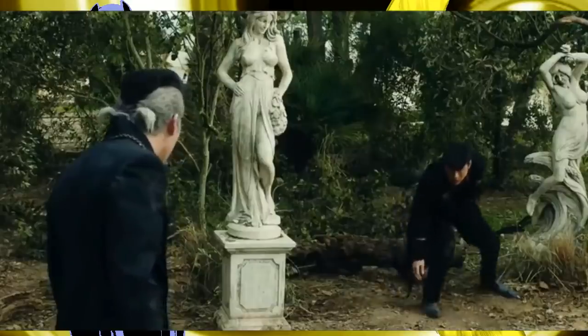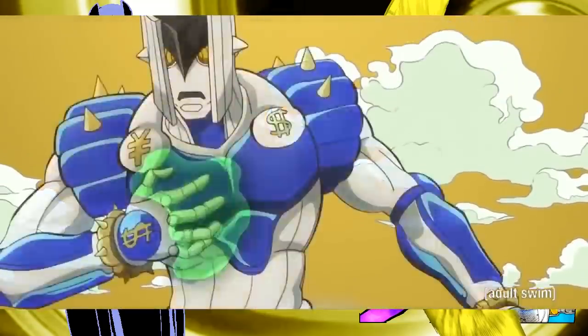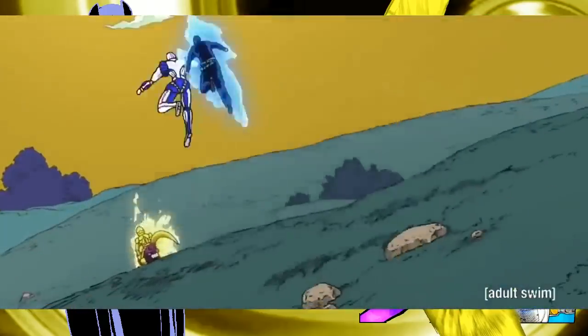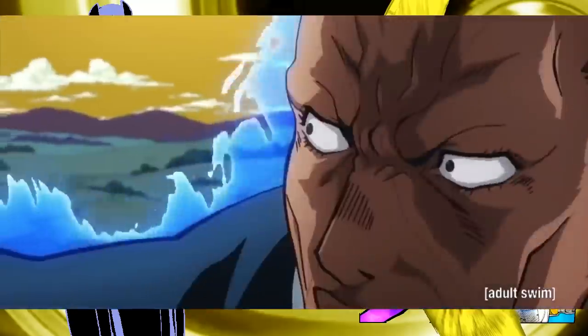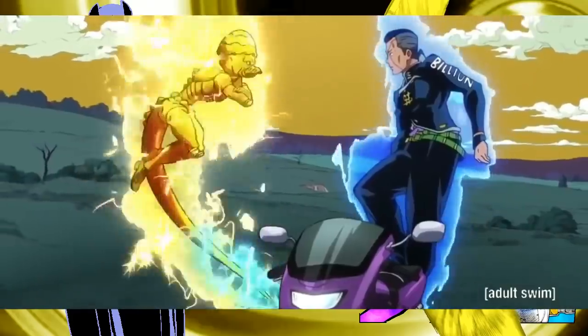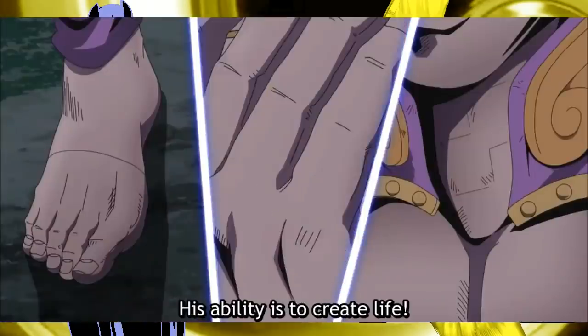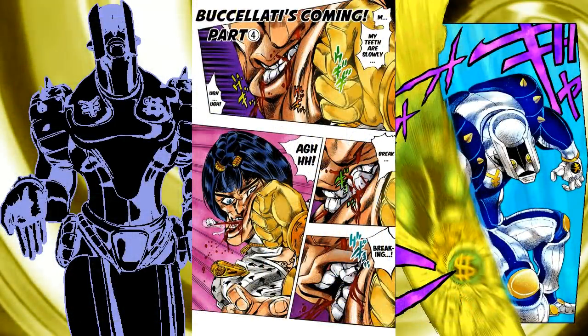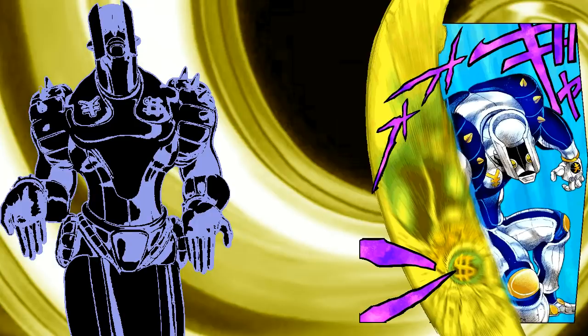Only one of these two properties of his ability stays somewhat consistent throughout the part. Araki uses Okuyasu's teleportation power quite frequently, and because this power functions on the fundamental understanding that when he teleports it's reality stitching him closer to where he wants to go, it appears like Araki forgot the other stipulation of the stand ability. I'm not against characters learning new ways to use their abilities or ignoring previously established powers as long as it doesn't affect the narrative, but in the case of Okuyasu it's quite different.